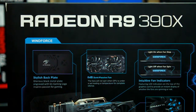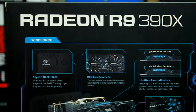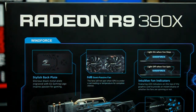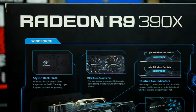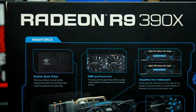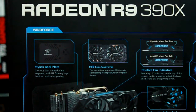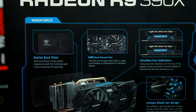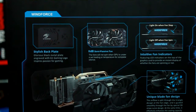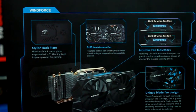GIGABYTE R9 390X. Zero Decibel Semi Passive Fan. The full-time Fan Indicator LED — LED On when fan is running, LED Off when fan stops. Unique Base Fan Design. This is the GIGABYTE, which allows you to use the power of the GIGABYTE.